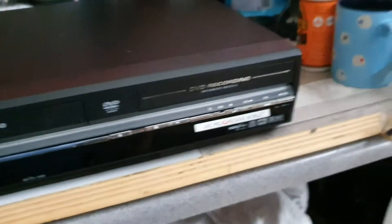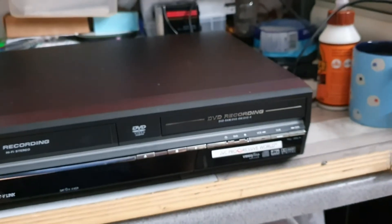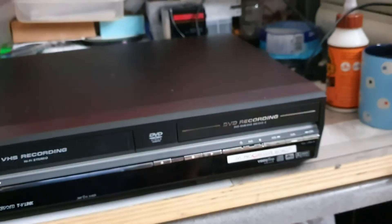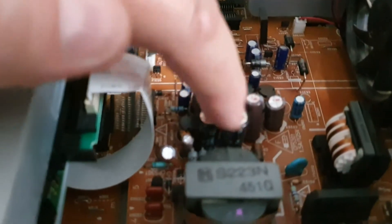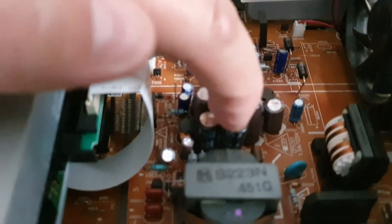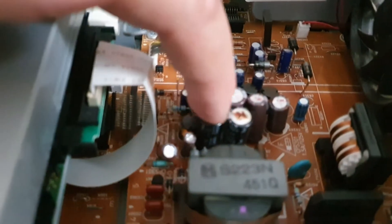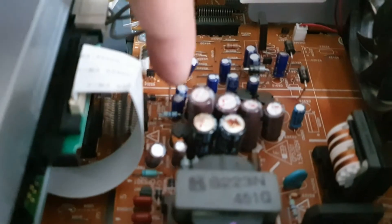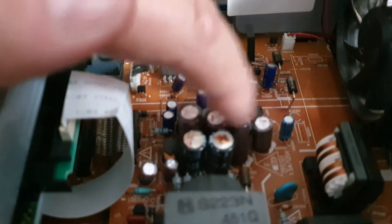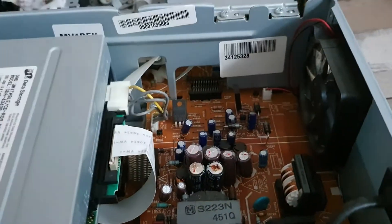From here on in we're going to be dismantling it and getting a look at that power supply to see if there's anything we can do. We got into the unit and I think the problem is quite obvious - this capacitor has swollen quite significantly, it seems to be almost like a scorch mark on top of it. This one is looking quite podgy as well; the others seem okay, but these two do not seem to be happy at all.